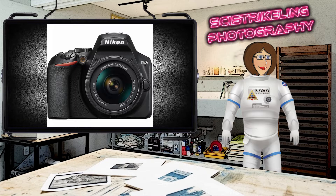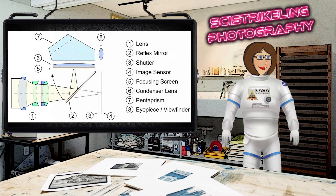When you press the shutter button, the mirror flips up, a shutter opens, and the light hits the image sensor, which in turn captures the final image. Let's take a look at a diagram that shows the inner workings of a DSLR camera.